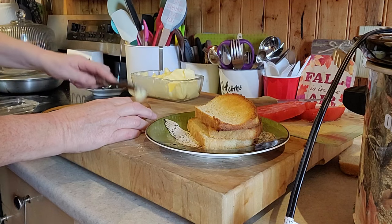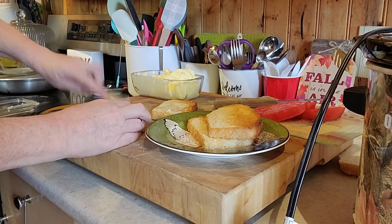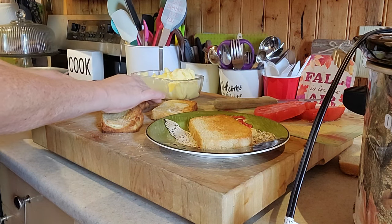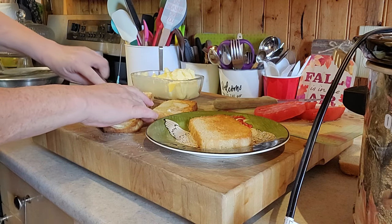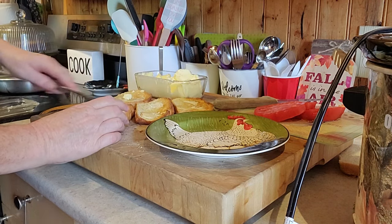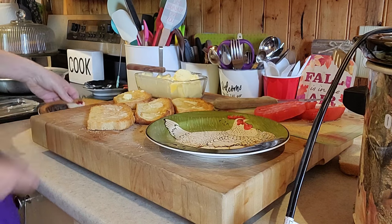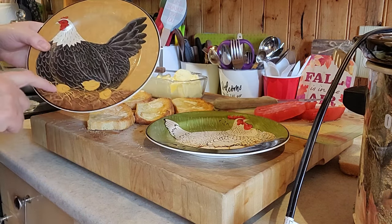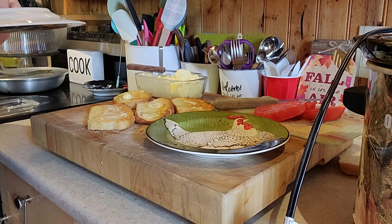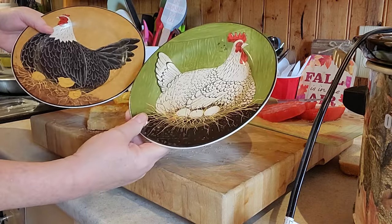Here we go. I realized, you guys, when I was cleaning my kitchen up, I can use these plates. I've been displaying them, but on the back they're dishwasher and microwave safe, and you can use them. So I'm using them. I got these at the thrift store one day.